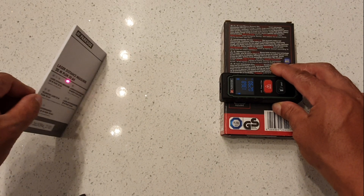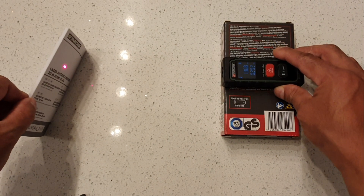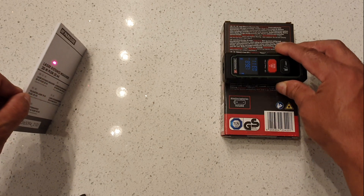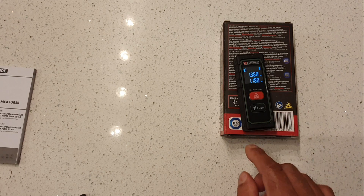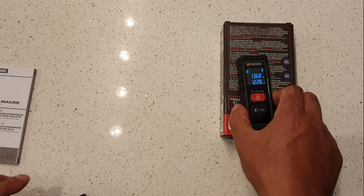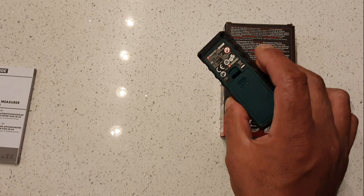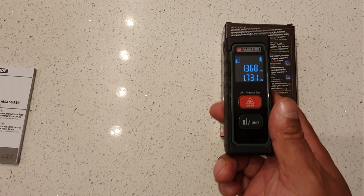So if I have a papered wall I can go along here and it will give me different measurements at different points — here, there, there, there. I like this; I'm going to keep this. Thanks for watching, I'll have more videos coming up soon. These are very handy tools and I like it — please like and subscribe for more. I'll see you next time.